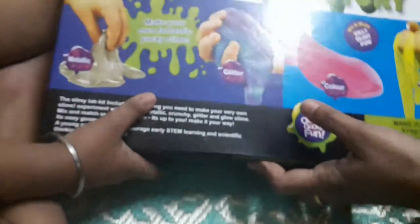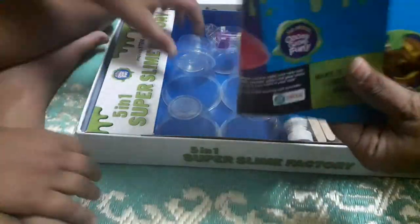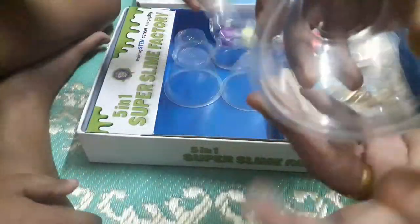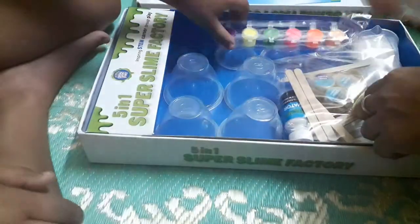And next, we will open it. Let's open. This is a booklet. It includes four cups, plastic cups, small little balls, mix sticks.